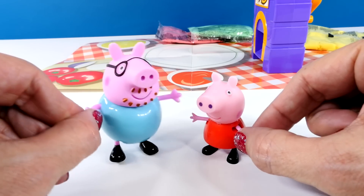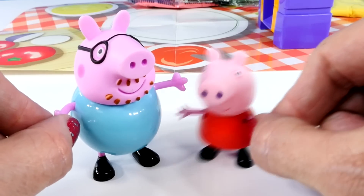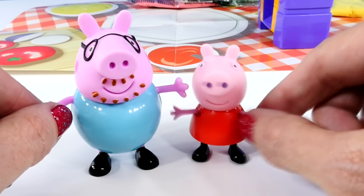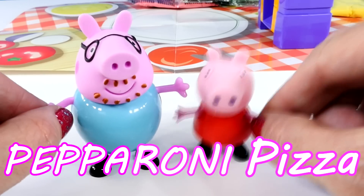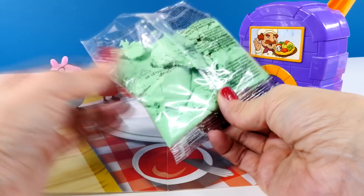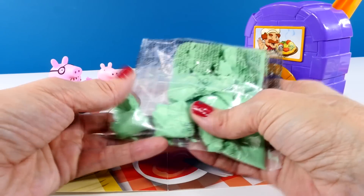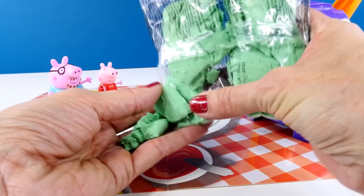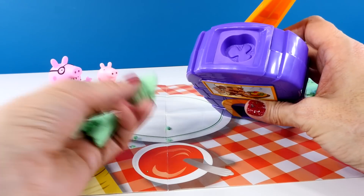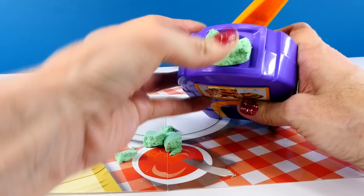Are you ready to eat some pepperoni pizza? Oh yes, I'm quite hungry, Daddy Pig. And there's nothing that I'd like more than a slice of pepperoni pizza. Alright then, Peppa, let's go. So we are going to start by making some green pepper toppings for our pizza — green pepper for our green pepper and pepperoni pizza.